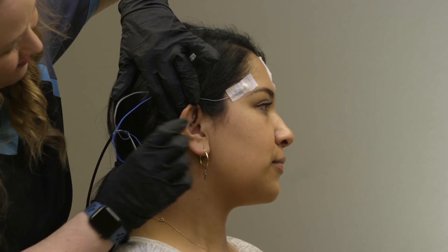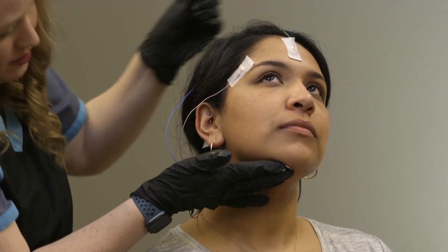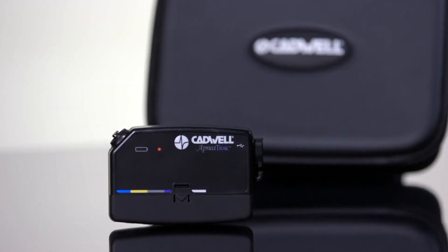Keep the electrodes in the locations they were placed. If any electrodes pull off, you can often push them back into place, or call your medical provider for further instructions. If your provider gave you specific instructions, follow those instructions first.